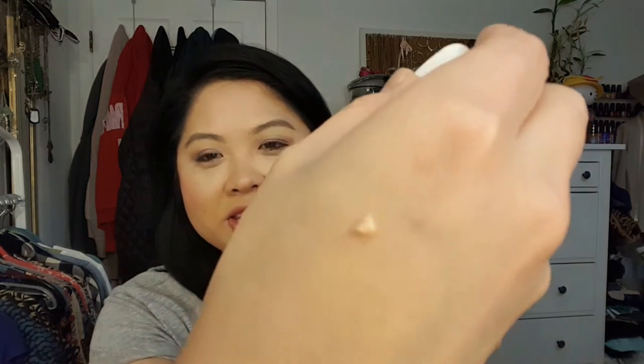Next is the NYX Pore Filler. I got this hoping it would make my pores look smaller. It works okay but it's not my favorite. It's a silicone-based primer and it's kind of hard to get out. I really only use it on the T-zone and I don't love it, so I probably wouldn't get it again.